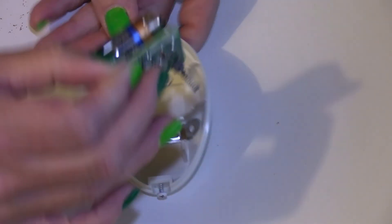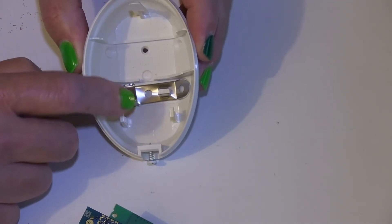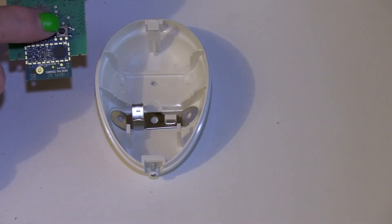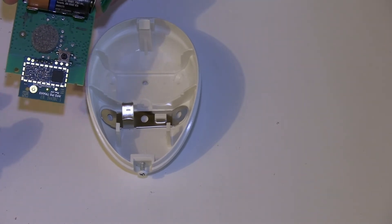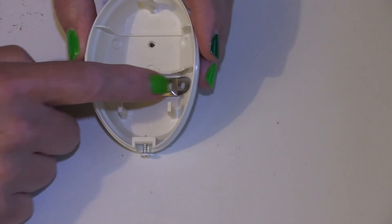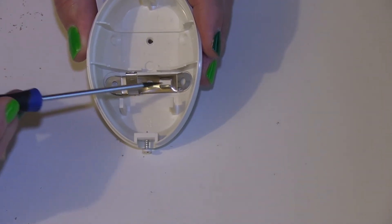The other thing on detectors is this particular one here has a piece of metal — what that does is it actually pushes in the tamper that is on the back of the unit, which is here. Your detector may have a tamper in a different place, but it's very important.